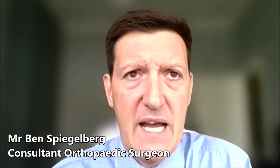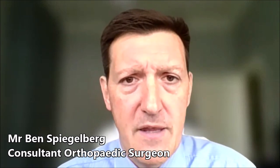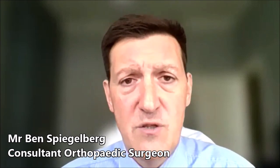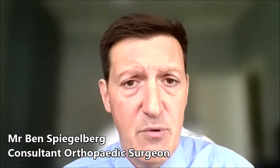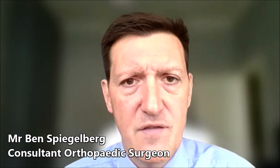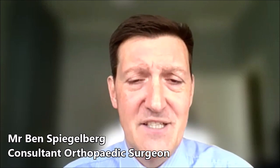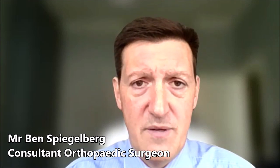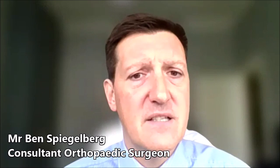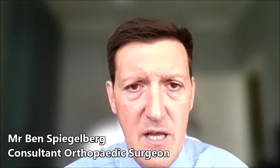With a conventional hip replacement, we have a few parameters that we can use to restore the patient's correct anatomy. We have templating software on the x-rays, which we also use for the robotic hip replacement. And then slightly more crude methods of measuring or restoring the leg length and offset, which generally involve feeling where the knee is relative to the other knee and checking the difference from before we started the surgery to how we've changed it after. We also take the hip through a range of motion to see how stable it is and how much tension there is to determine the offset.